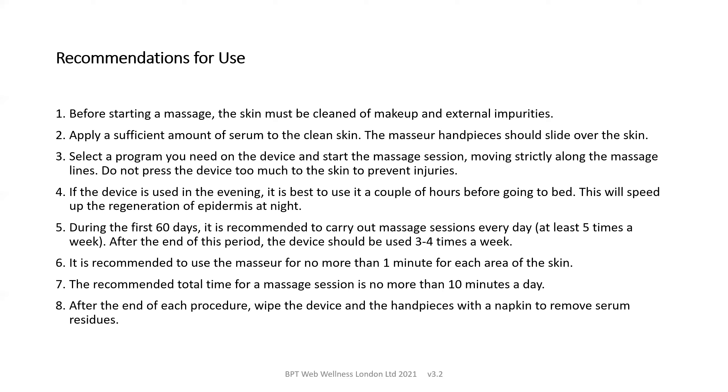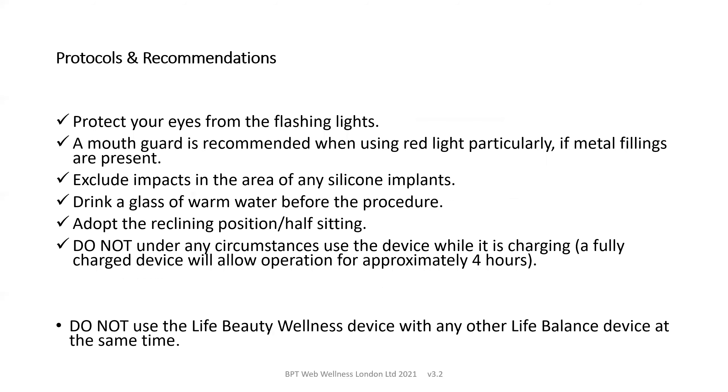At the end of each procedure, wipe the device and handpieces with a napkin to remove any serum residues. Protect your eyes from the flashing lights. We recommend a mouth guard is used for the red light, particularly if metal fillings are present. Do not use in any area of any silicone implants. Drink a glass of warm water before the start of the procedure and adopt a reclining or half-sitting position. Do not under any circumstances use the device whilst it's charging. A fully charged device allows approximately four hours of operation, and do not use the LifeBeauty device with any other life balance device at the same time.